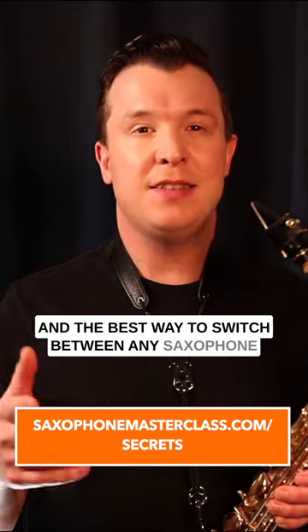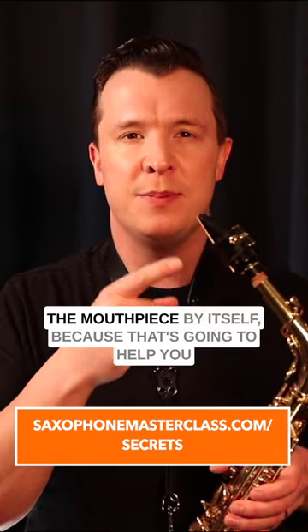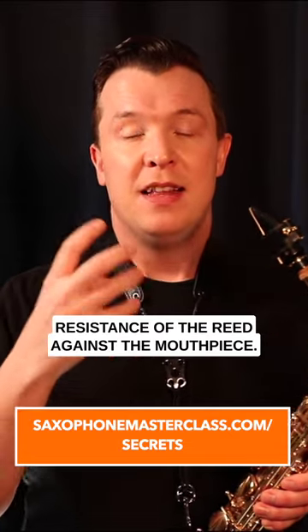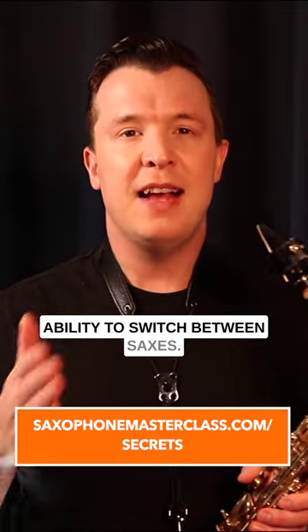The best way to switch between any saxophone — alto, tenor, soprano, or baritone — is to just practice the mouthpiece by itself, because that's going to help you get familiar with the right embouchure and the right resistance of the reed against the mouthpiece. That's going to help improve your ability to switch between saxes.